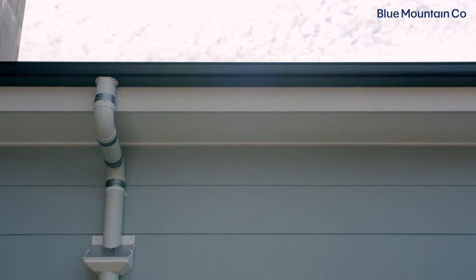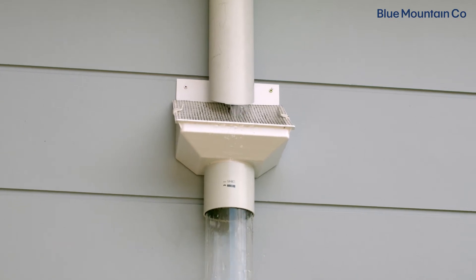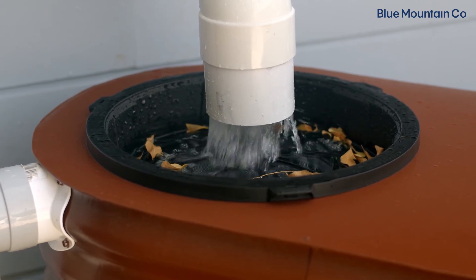A dry system is a straightforward design which will require minimal management. You will still require a progressive layer of protection such as rain heads and a first flush on the pipe to reduce the chance of sediment and debris entering your tank. It's also important that your tank has a tank screen installed to prevent any pests entering it.